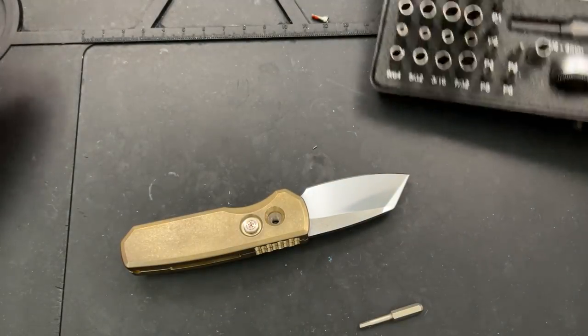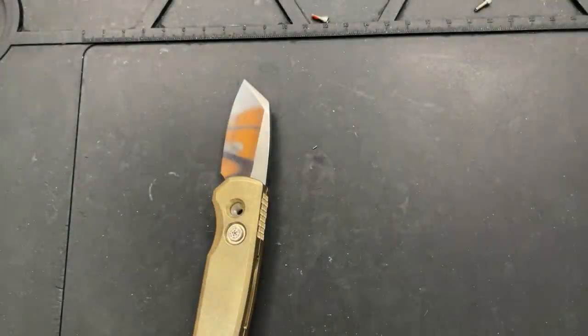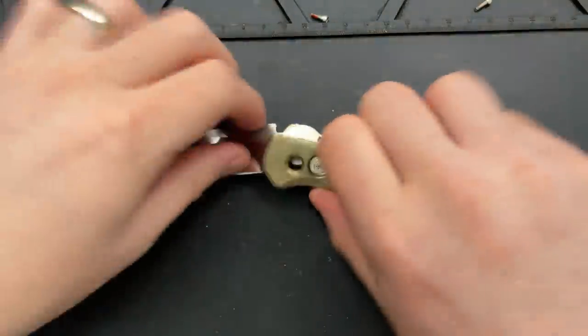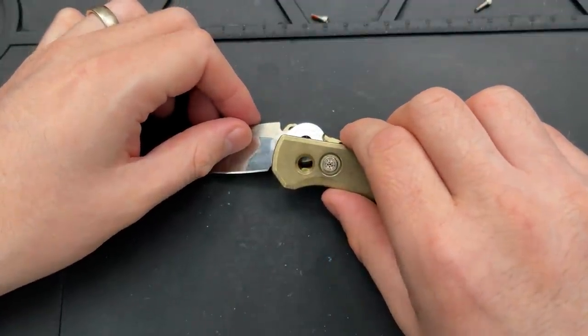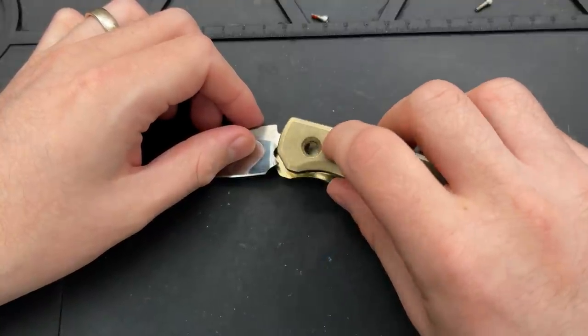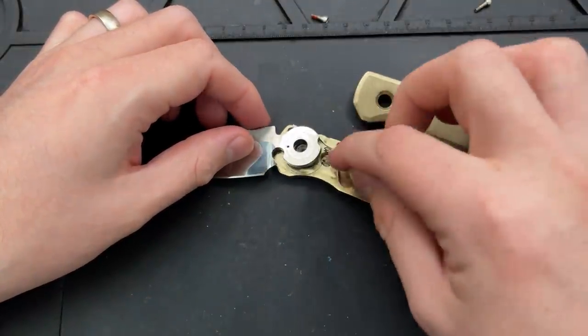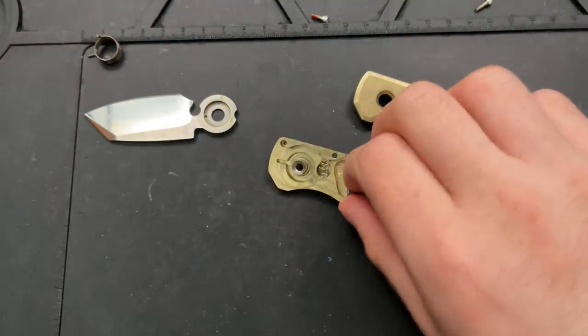At this point we have entered the danger zone, so to speak. Not that this is particularly a dangerous process, but it's one that you want to be very careful about, because there is a spring. Actually, there are two springs — one of them is underneath the button lock there, and one of them is in the blade.